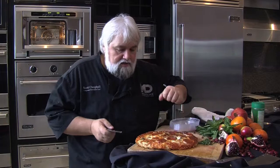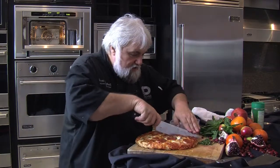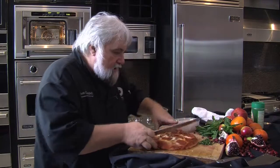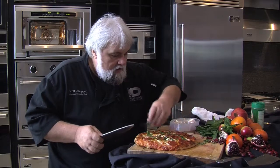Look how beautiful this is — all the golden cheese has been melted and caramelized on top, the bottom is nice and crispy, and if you didn't hear the knock at the door you'd swear this was a fresh handmade pizza.